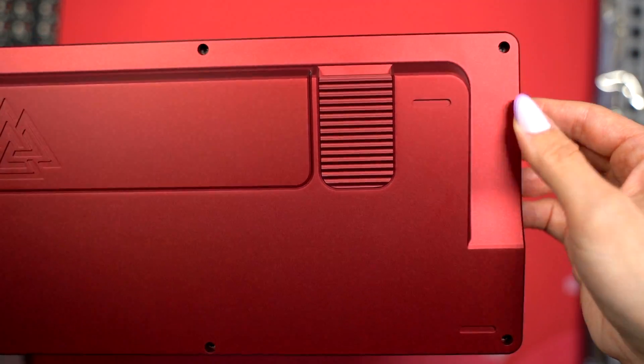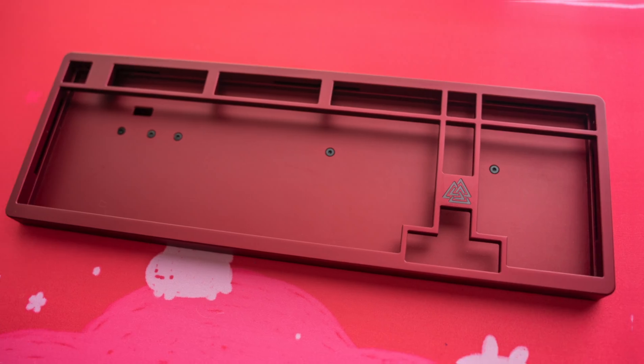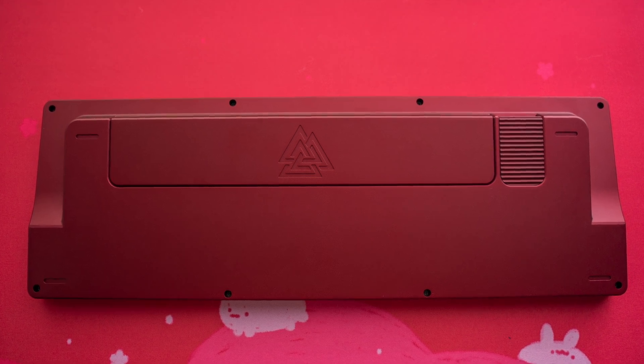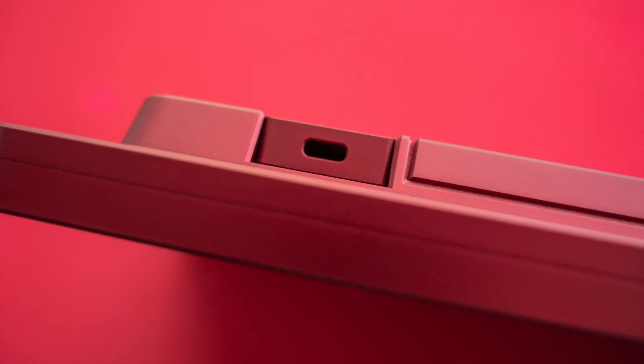My first impression of this case is that it's very high quality and quite heavy. I did weigh it prior to beginning the build and it weighed about 4.5 pounds. I also like the detail of the USB port area which is protected by a separate piece that we'll be opening up later.